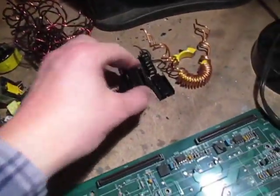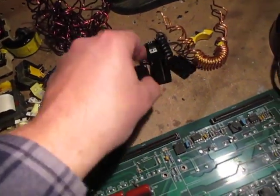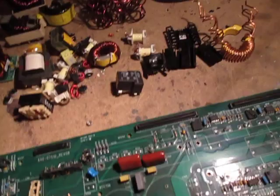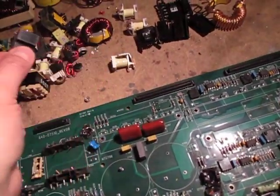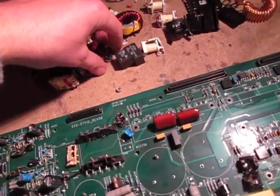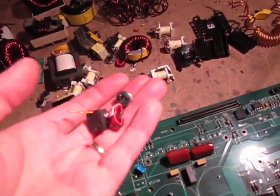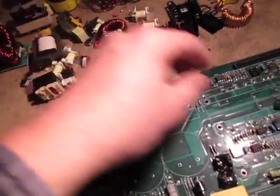Also inside there are a few more little heat sinks — these are like a real thin aluminum, hardly any weight there at all. These boards have a lot of things that are hidden. There are little plastic covers that you can pop off, and underneath you'll find more windings. You want to look at your boards, especially these ones. They don't add up to much weight, but when you start getting a lot of them, you'll get a little bit.